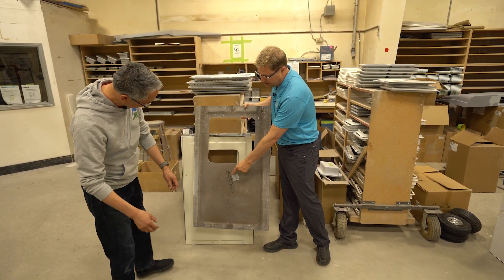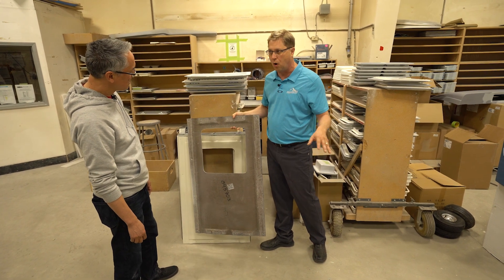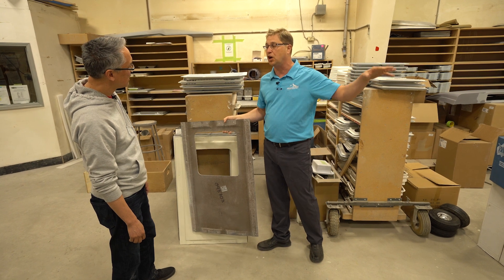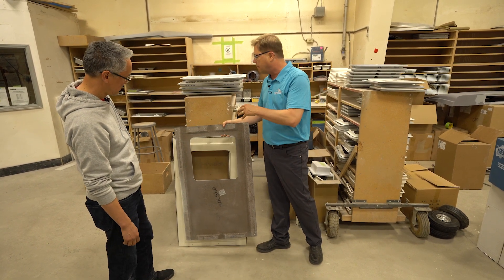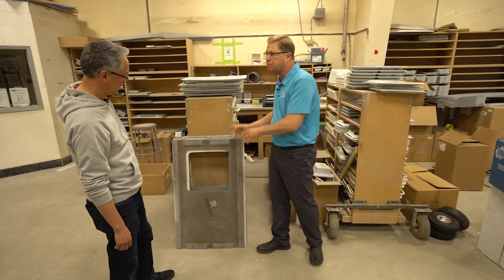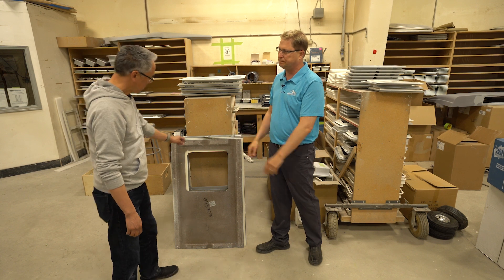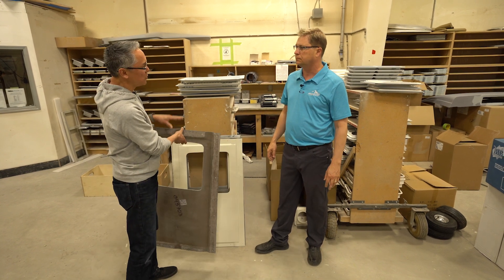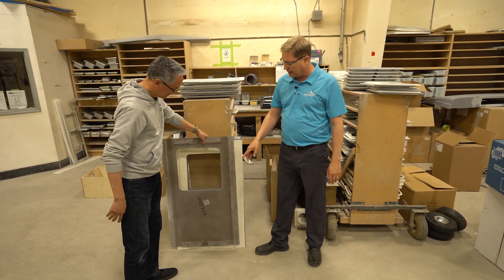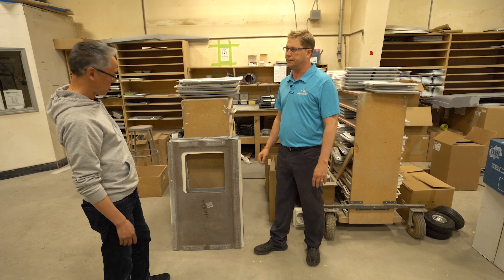What are those numbers? That's the last six of the serial number of the specific van it's going to go on to. Every part has a serial number, and we always know where it's going to go and end up. So there's no mix-matching — grabbing a silver one with a different number or a generic part that lands on the wrong unit. Every piece has a home, specifically matched to a van chassis here in the factory. And somebody takes the time to write the last six digits of the serial number on it.